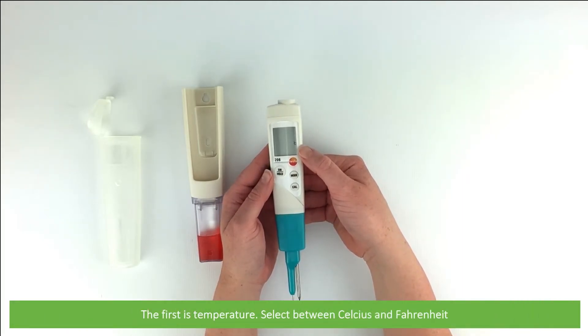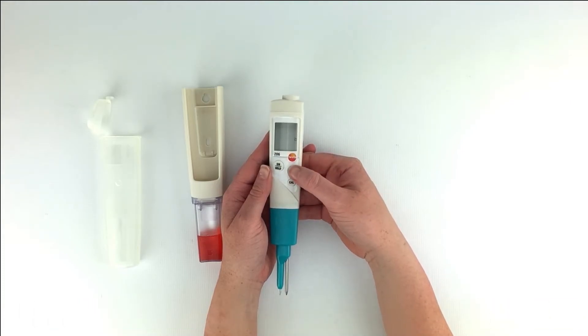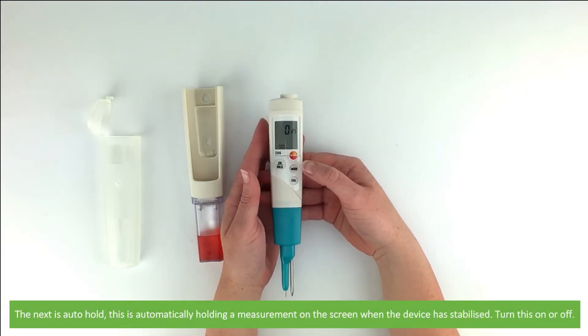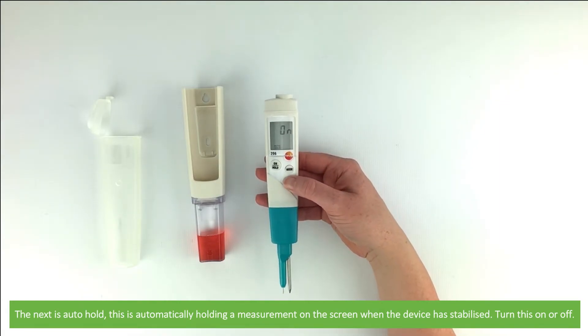The first setting is temperature — select between Celsius and Fahrenheit. The next is auto hold, which automatically holds a measurement on the screen when the device is stabilized. You can turn this on or off.